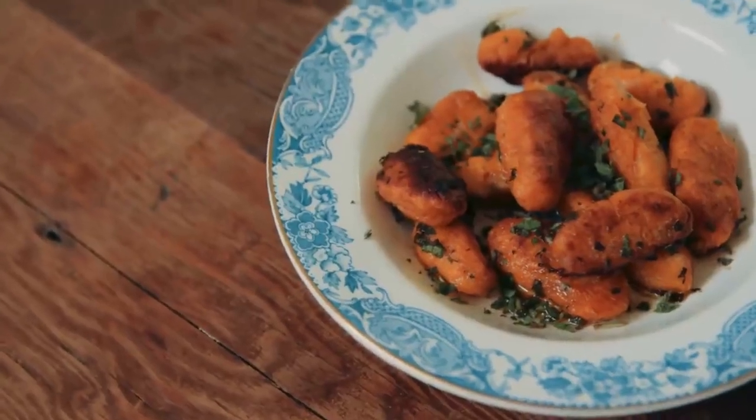I love this recipe, especially mid-week, whenever I have any leftover mashed potato or mashed sweet potato, because you can use either. It's a great way of using it up, and it takes about 15 minutes to make, so join me while I make one of my Clodagh's summer suppers.